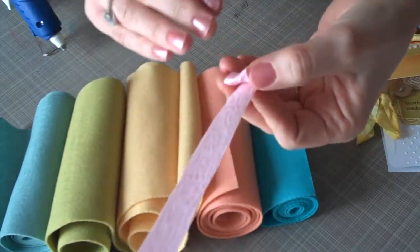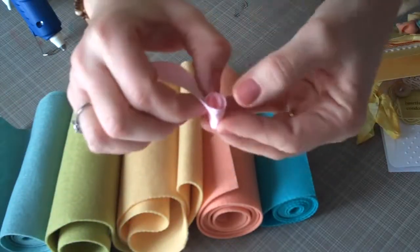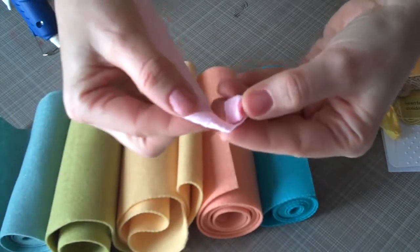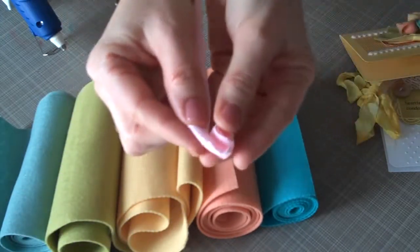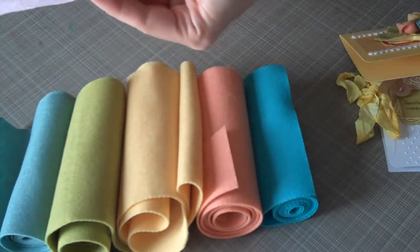You're going to keep rolling it in the same direction, however every once in a while you're going to twist the ribbon or crepe paper back. And this creates sort of a petal look, so put another dot of glue there.